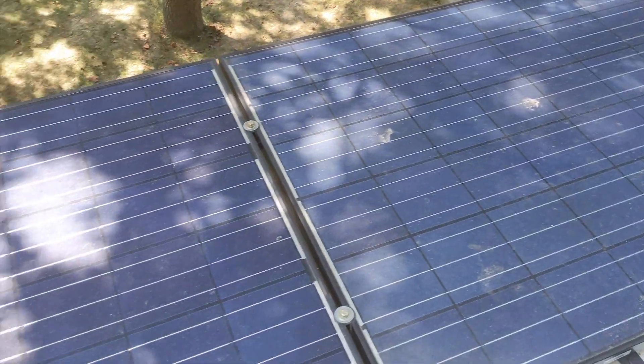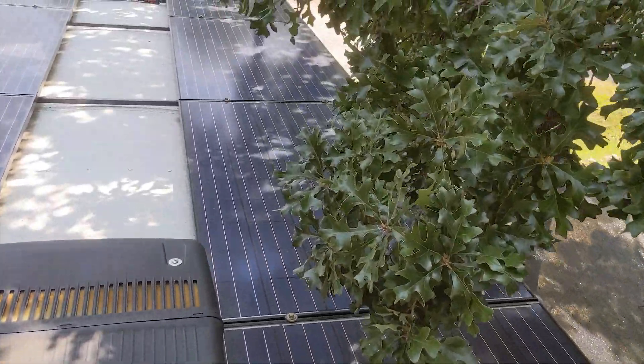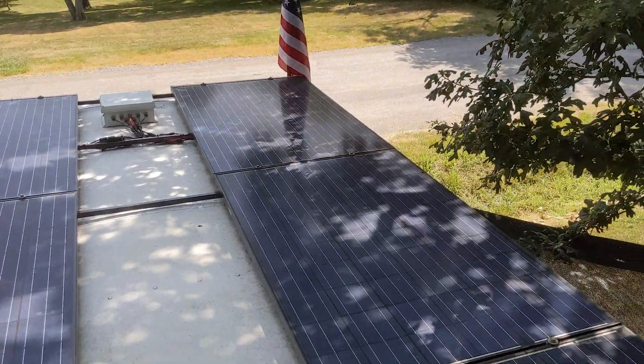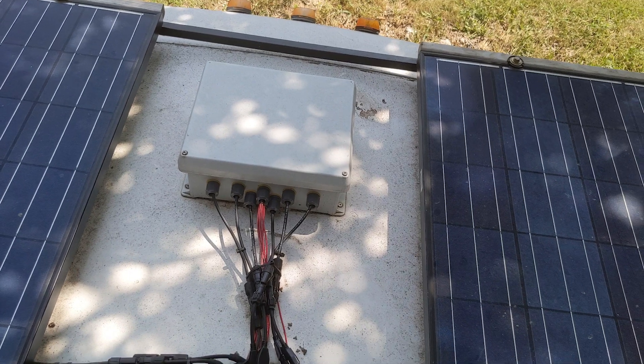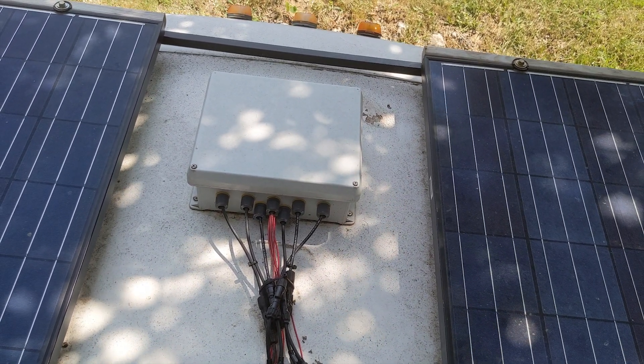There's three solar systems on this bus — four panels each. This is the original roof vent for the bus. I took it off, I put a box on top, and sealed it up.